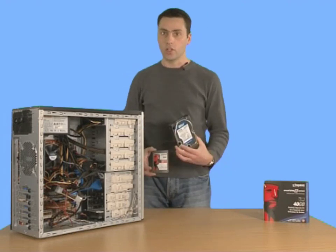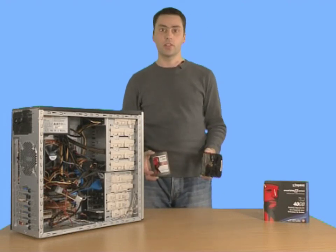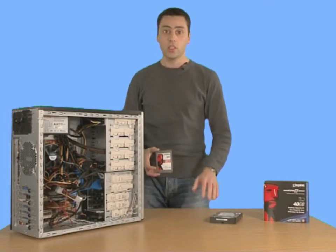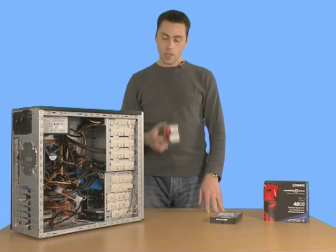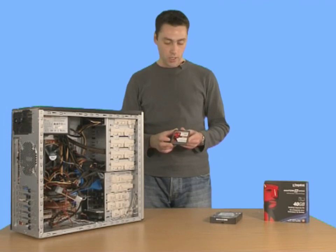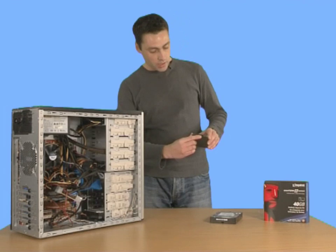That doesn't render the traditional hard drive useless, because if you have terabytes of movies, photos and music you'll still want to use one of these to dump your files on. But in terms of a boot drive, it's SSD which I'm going to show you now.